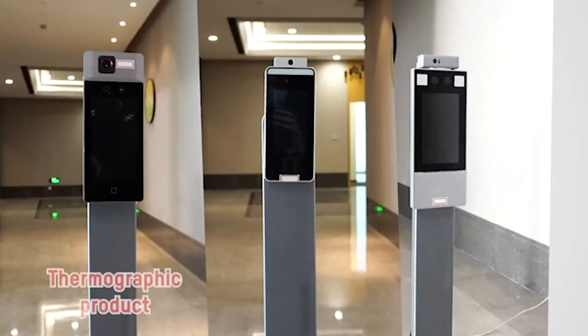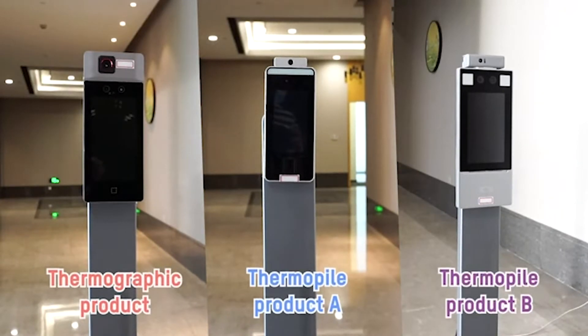Let's take a closer look at the differences between these technologies by comparing a thermographic screening kiosk from Hikvision to a few thermopile kiosks from competitors.